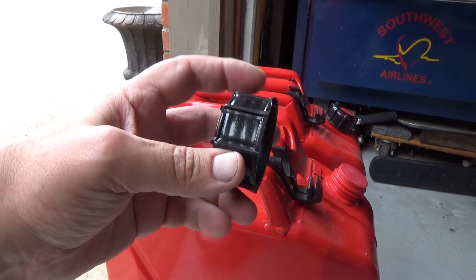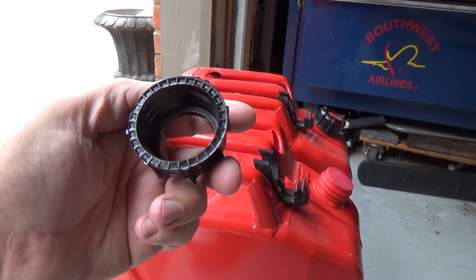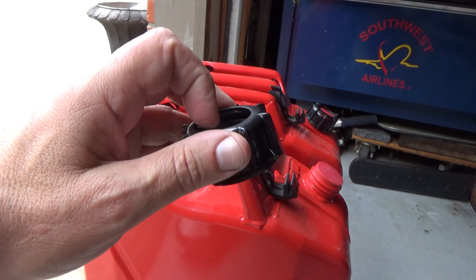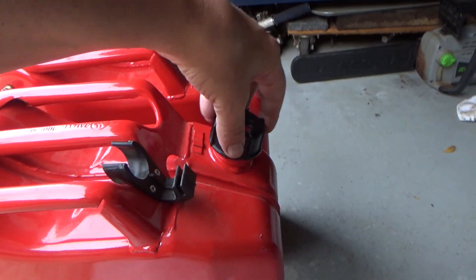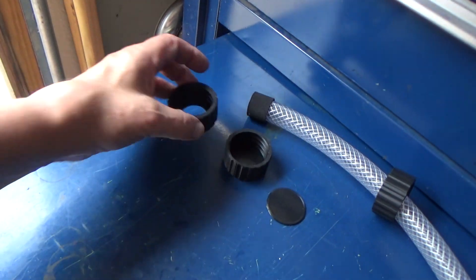You can buy these caps — I want to say they were about $10. I found them online for about $10, and I'll put a link to the cap if I can find them again. But if you have a 3D printer, I went ahead and designed some replacement caps.